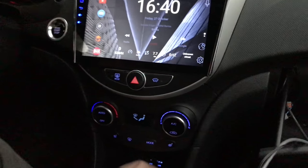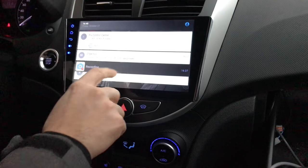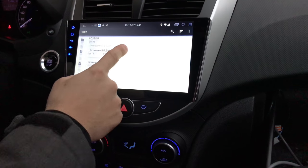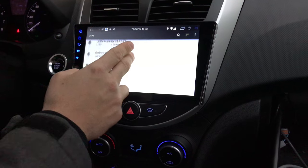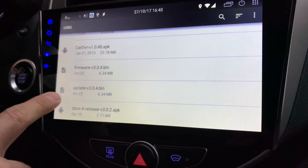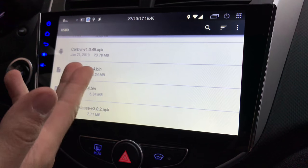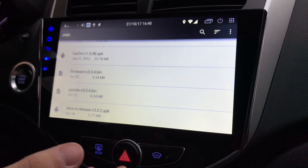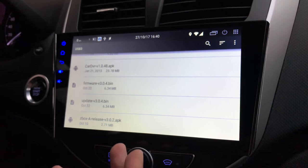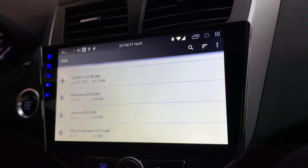I'll just put that into the USB slot and go into the file browser. On the USB, if you download the firmware, you'll see files inside the zip file. I put them on the root of the drive — here I have firmware-3.0.4.bin and update-3.0.4.bin. From what I can tell they're identical files, bit for bit, but I think the firmware update procedure requires both of them to be there.